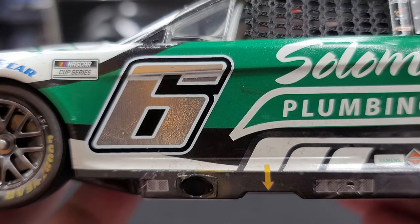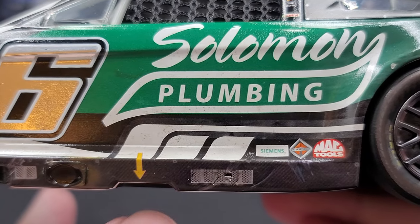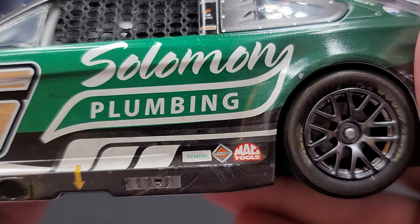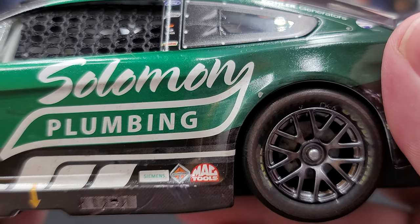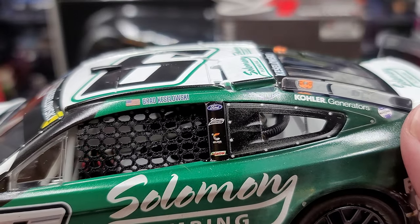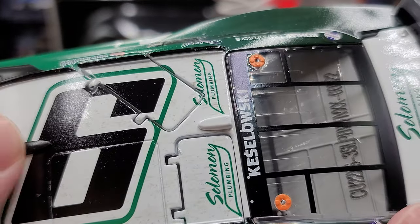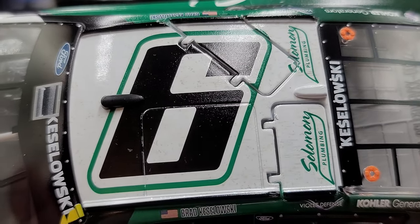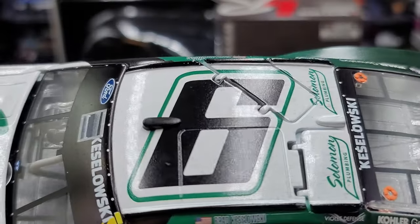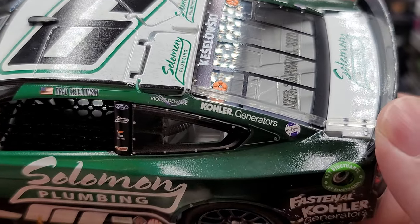Moving on, we have the NASCAR Cup Series logo, the chrome foil number six, the exhaust, sealed-off louvers for cooling, the arrow for the jack stop, more dirt on the rocker box, and Solomon Plumbing on the side of the car. Down on the RFK pillars we have Siemens, International Trucks, and Mac Tools. We have the American flag and Brad Keselowski on the roof rail, Ford and more RFK sponsors on the B-post. Up on the roof we have the number six, the front-facing and rear-facing cameras in white, molded-in details for your skate patch, and functioning roof flaps. Being ARC, you get an opening hood, functioning roof flaps, functioning steering, and a plastic chassis.